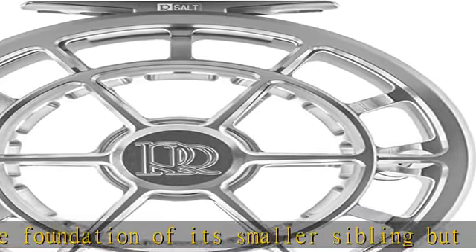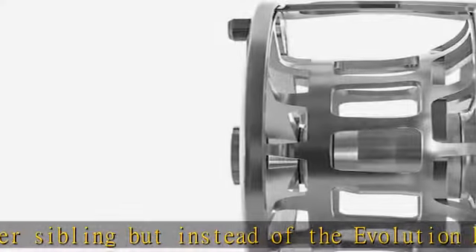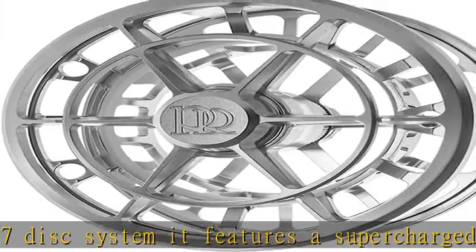This exceptional braking power is housed in a lightweight yet incredibly strong frame and spool based on the Evolution R-S unique design. The large frame integrated drag knob allows for easy on-the-fly adjustments with just the palm of your hand during long fights with oversized quarry.